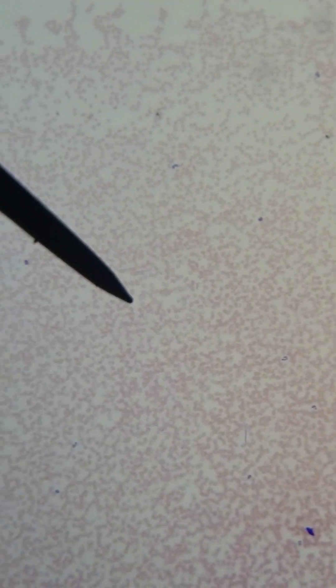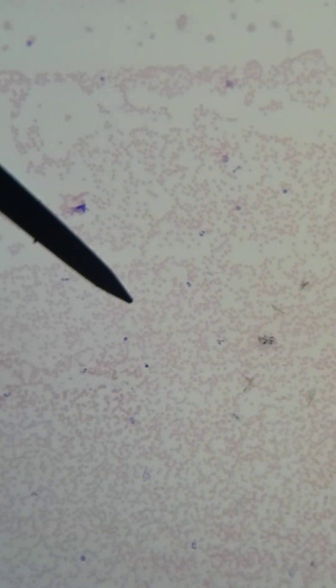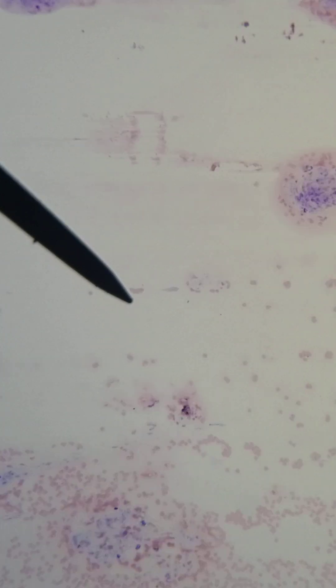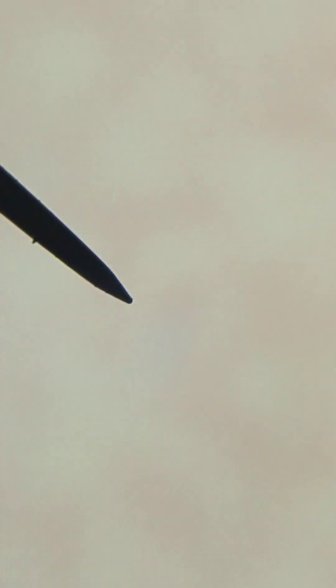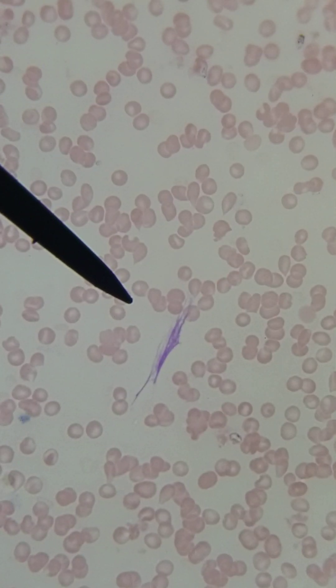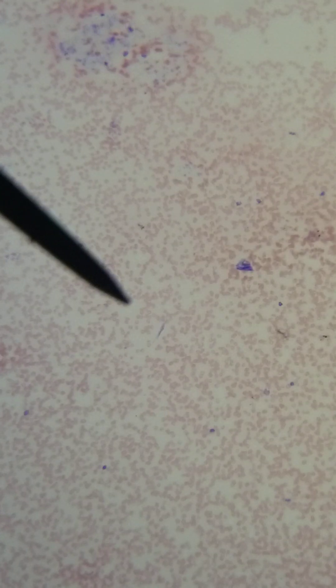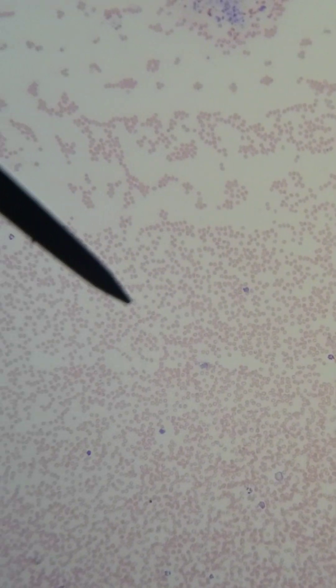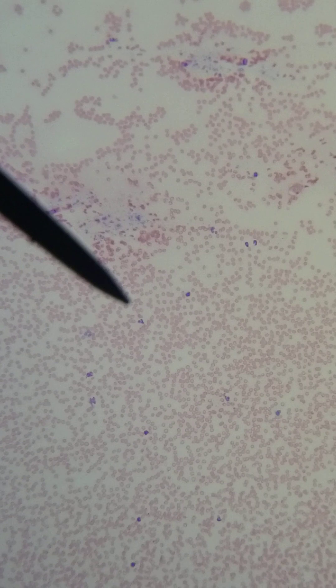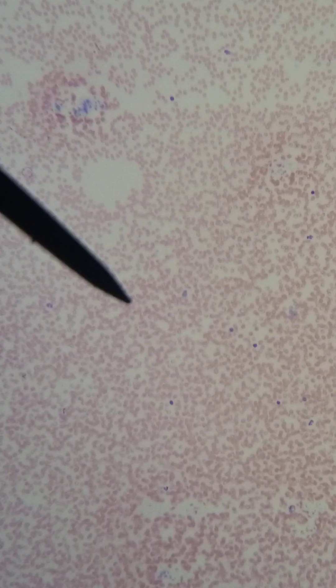Let's see if we can find one in a thinner area — that's the feathered edge. I'm on the outside going towards the feathered edge. If you didn't go into the thick area, you might miss microfilaria. For parasites, you might miss some, and if it's the beginning of a leukemia situation, you might miss some blasts or abnormal cells because they kind of stay in there. So you always want to go to the outsides and the heavy area.